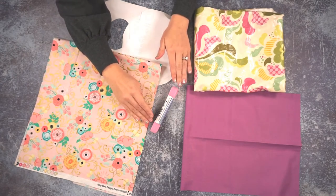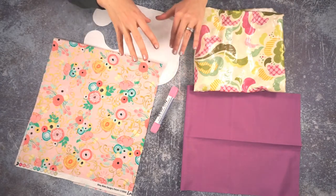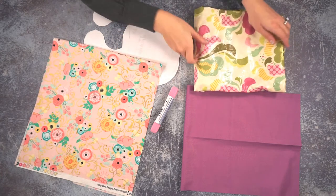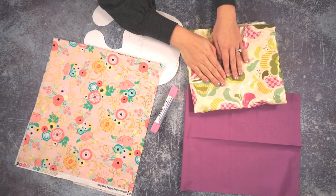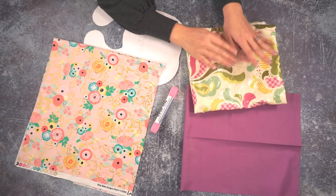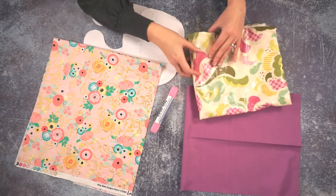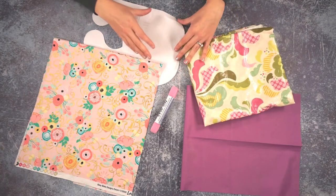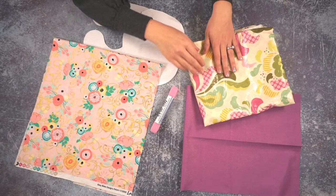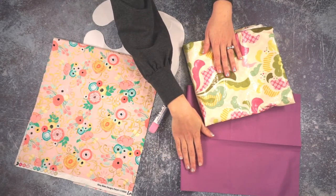But if you want to, you can use snaps or even a button and a buttonhole. If you want to do the bib with a pocket, I recommend using some sort of waterproof fabric like laminated cotton, oilcloth, or faux leather — something like that so that the bib will be waterproof. The front side of the bib is laminated cotton and I'm going to do both the pocket and the bib with this. Then the back I'm going to use quilting cotton so that it's comfortable against the baby's skin.